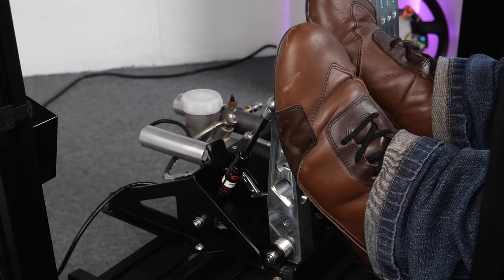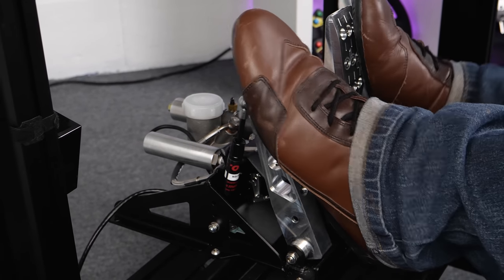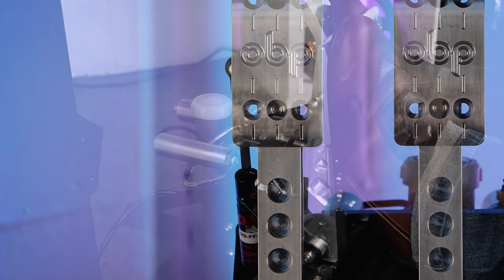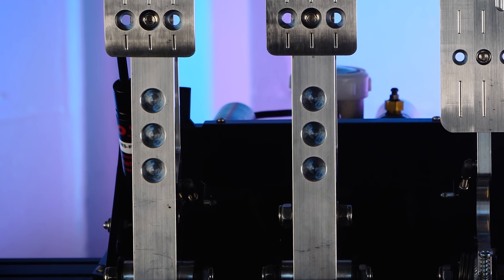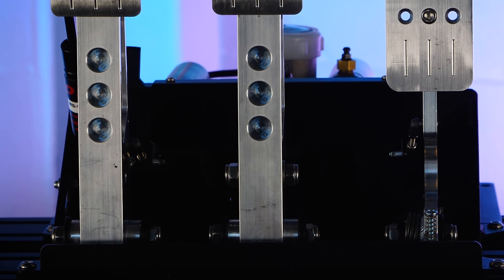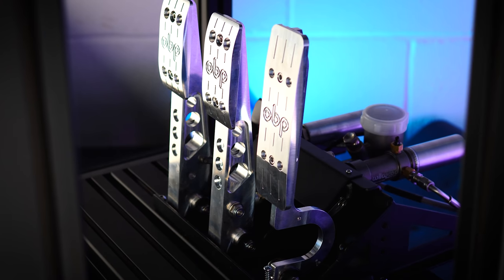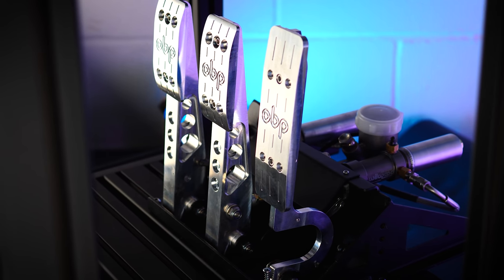The pedals pivot on oil-impregnated bronze bearings, which should outlast us all, and importantly stand up to the stresses exerted on them by the pedals, particularly the middle one. As for the cradle that holds everything together, it's powder-coated mild steel and is very much function over form — and I mean that in a positive way. So in terms of engineering, it's pretty much spot on, as you would expect from a motorsport-derived product.